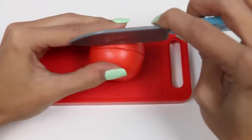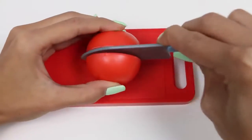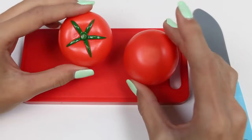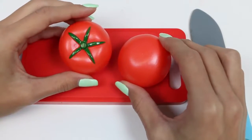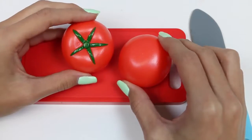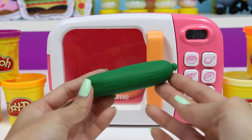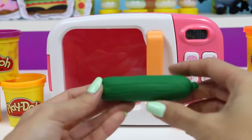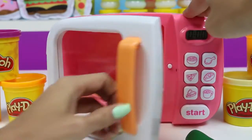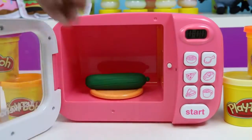And now I'll put in some green Play-Doh! What kind of vegetable could it be? There are so many possibilities here. Let's put it in the magic microwave and find out.